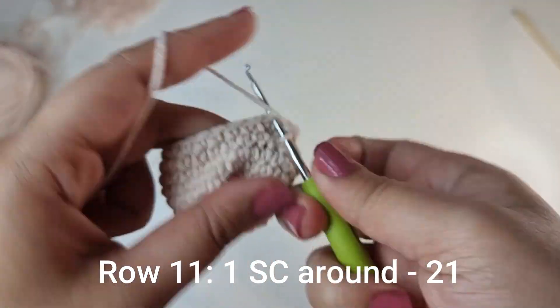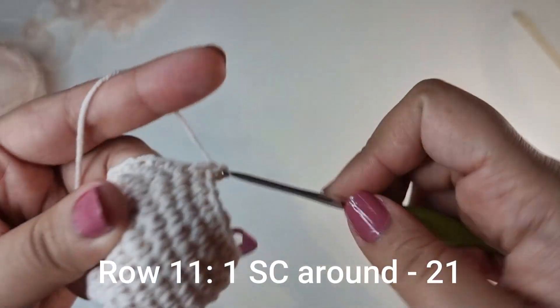For the next row you're just going to place 1 single crochet all the way around for 21 stitches for this row.